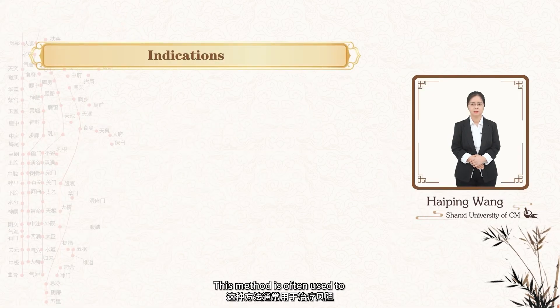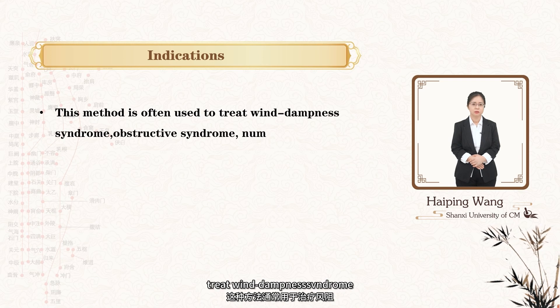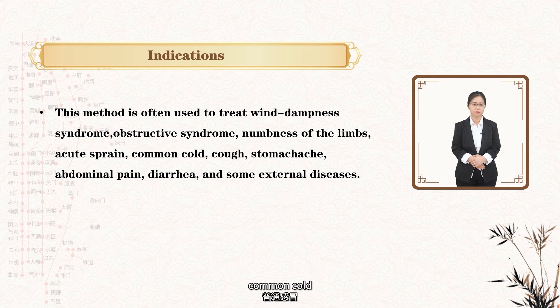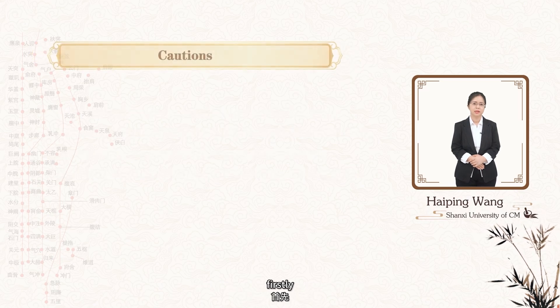Thirdly, this method is often used to treat wind dampness syndrome, obstructive syndrome, numbness of the limbs, acute sprain, common cold, cough, stomachache, abdominal pain, diarrhea, and some external diseases.